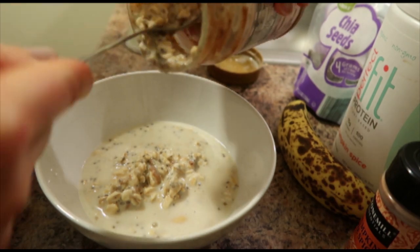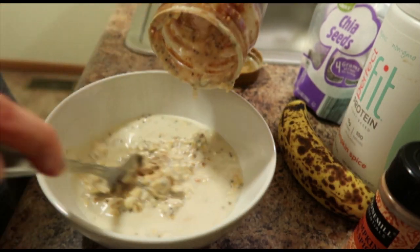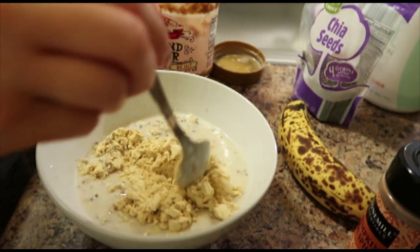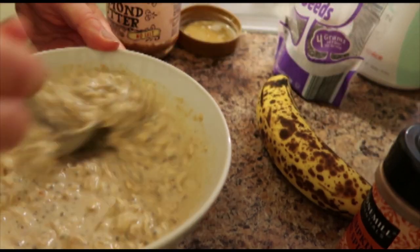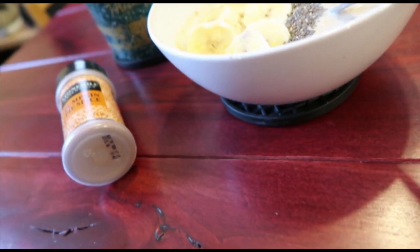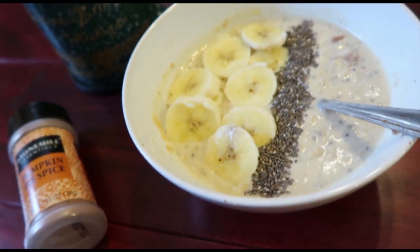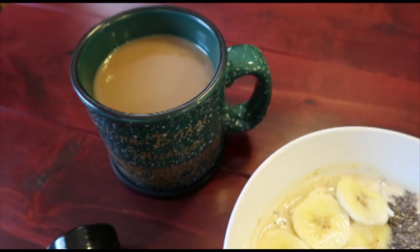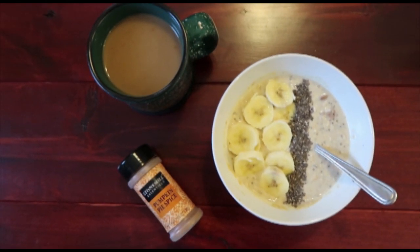I'm going to put it in a bowl — I know it looks a little gross but it's actually really good. It turned out a little more watery than I expected, so I'm adding a little extra protein powder this time. If you are on the Tone It Up challenge for 2017, definitely try this recipe. The chia seeds really give it a great crunch, and there's my vanilla maple latte alongside it.